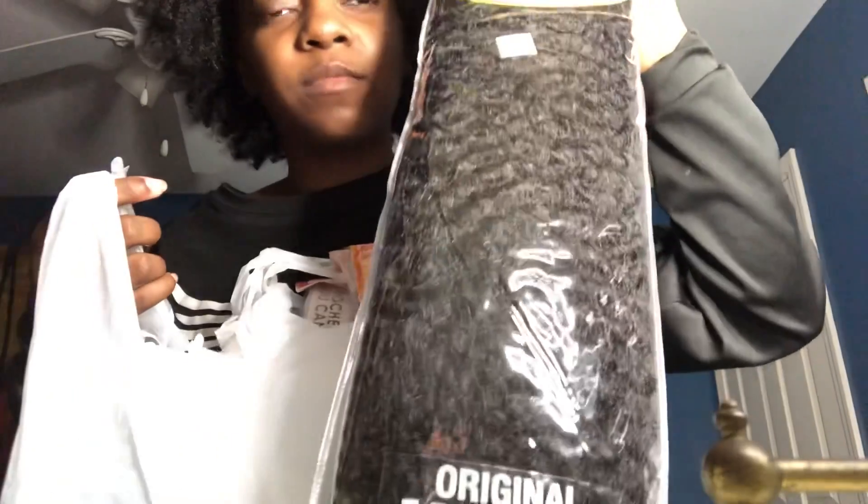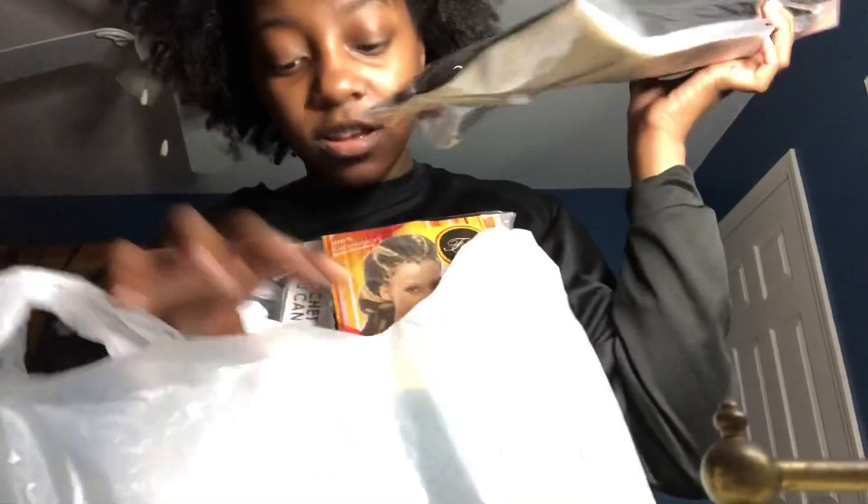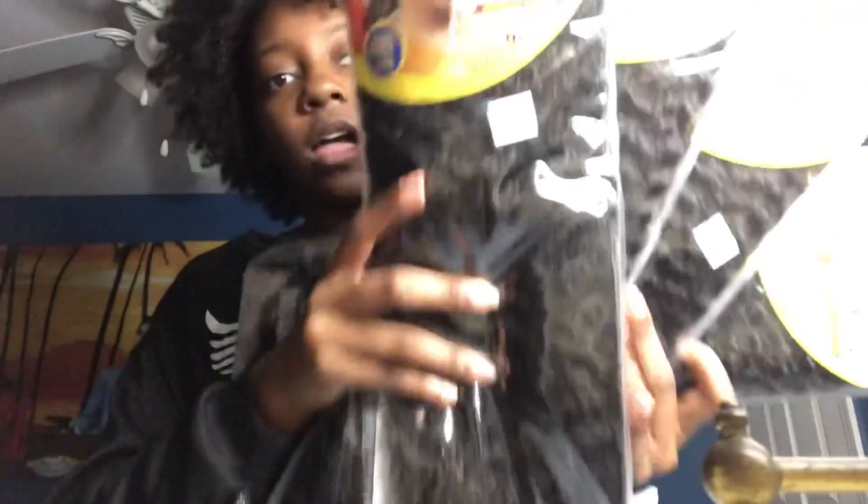In this bag I have some — what's it called — Marley hair. I use this when doing my Marley twists, so it's really good when you're twisting your hair. It kind of matches my texture and stuff. I have one, two, three, four — I got four of these.